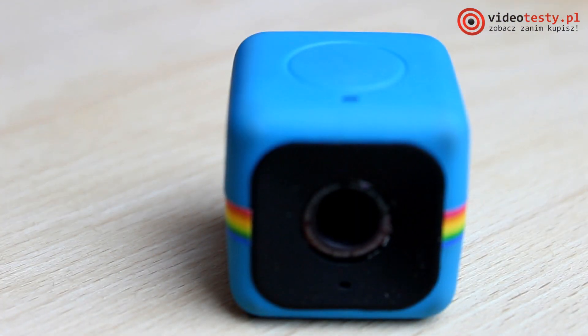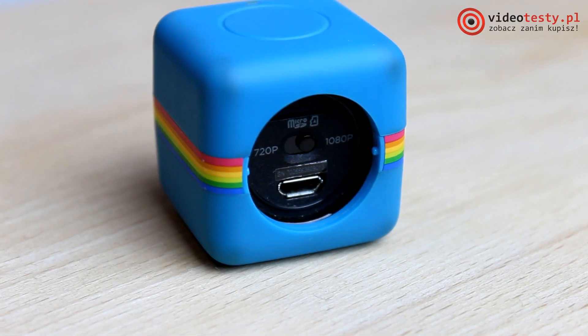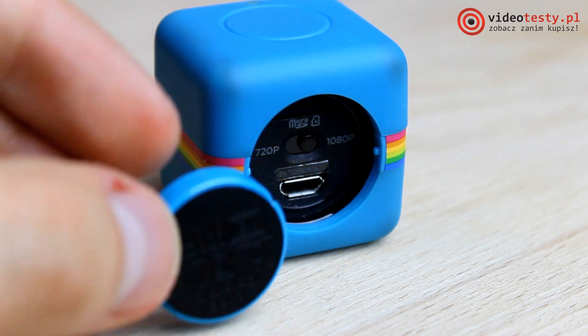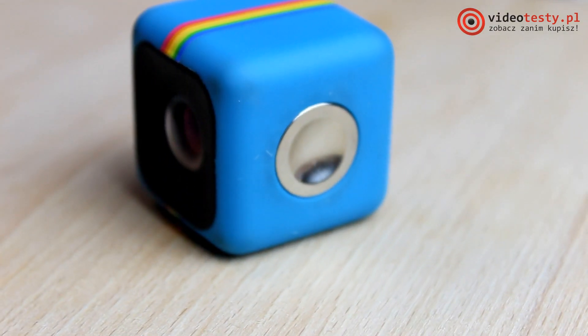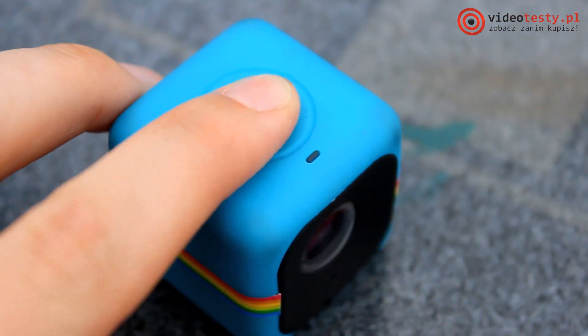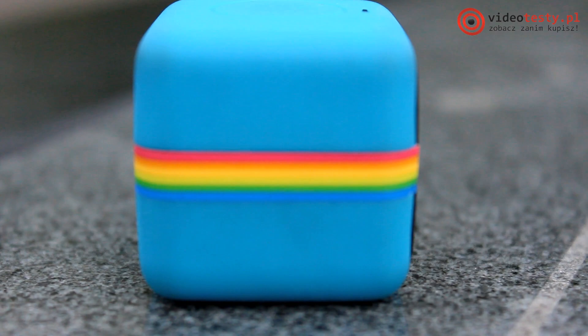On the other side we have a cap covering the 420p and 1080p ports as well as a microUSB 2.0 port. On the bottom there is the previously mentioned magnet. On the very top there is the only button, which allows you to turn the camera on, start recording, and take photos. Next to it is a status indicator LED.